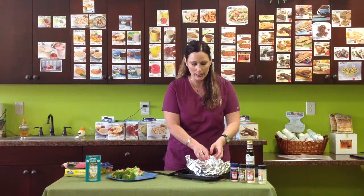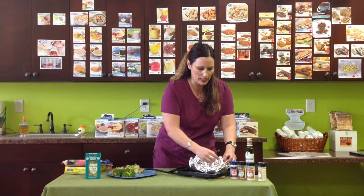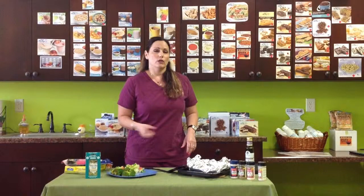I squeezed a couple of lemons on it because I like my fish a little lemony — so whatever you like, just put it on. When you do the foil packet, just do one piece this way and one piece long ways, and then all you're doing is literally just making sure that it's a nice little pocket. It's as simple as that.